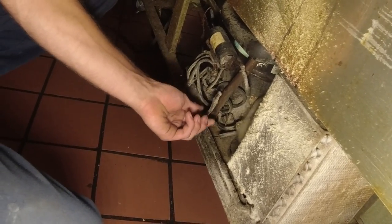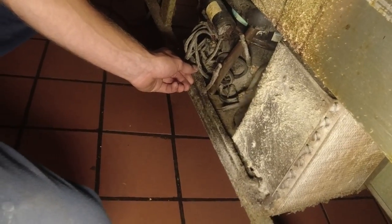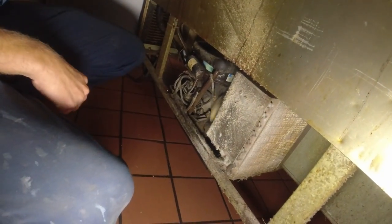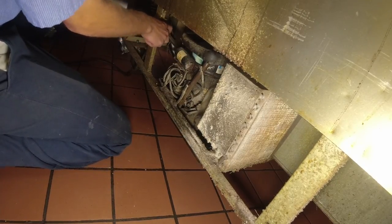Feel the dryer there - be careful, there's a cover missing on the compressor. Does it feel warm? It's above room temperature, yeah. So we're probably feeding okay - I doubt we're low on charge. It could have an airflow issue or dirty coils. Sometimes a dirty condenser coil builds up artificial head pressure which brings everything up and makes it seem like it's low on charge.